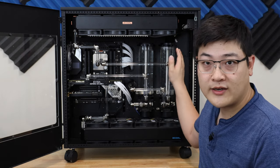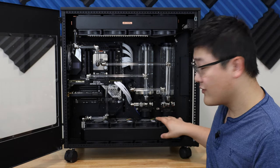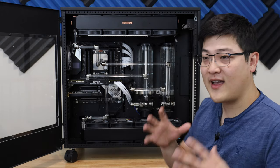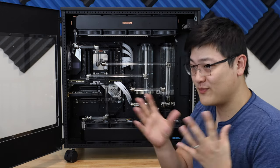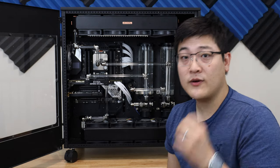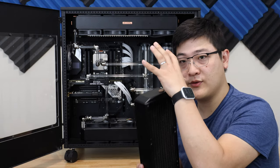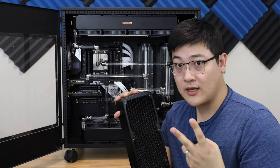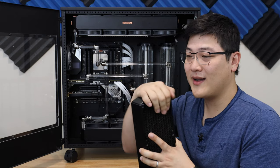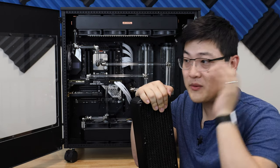The second issue I ran into after I fixed the leak with the reservoir O-ring was that I started gushing water from the bottom of this radiator in this front section right here. As soon as I started pouring water in, it would gush out — and the amount of water that came out was a clear indication that I had somehow busted this radiator. In the second video, I told you how important it is to make sure you use the correct screws when screwing the fans into the radiator. AlphaCool uses two types of screws: the 35mm screws and the 30mm screws.